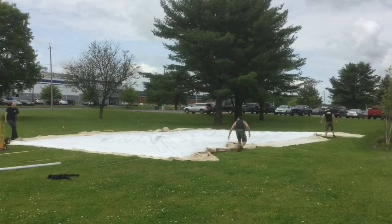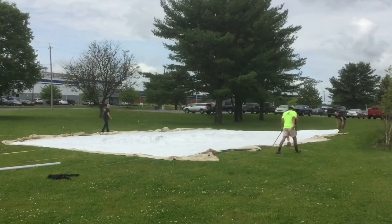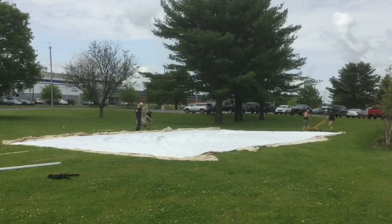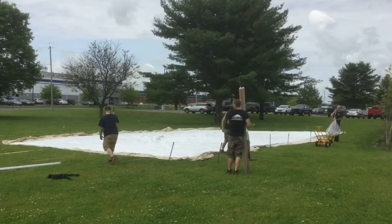Now that we've got the tent stretched out and straightened, we can start laying stakes out. We've got people going around laying stakes, laying side poles, getting the center poles ready, and then people hammering in the stakes partway so that we can then jack hammer them in. In the far corner I'm dropping the ratchets.